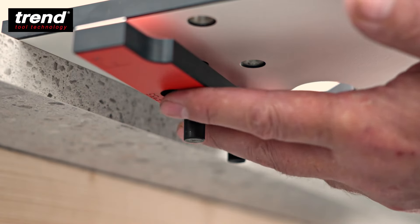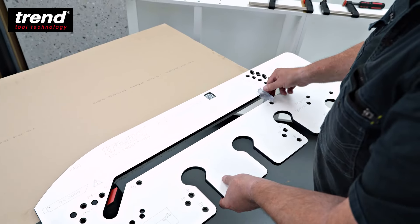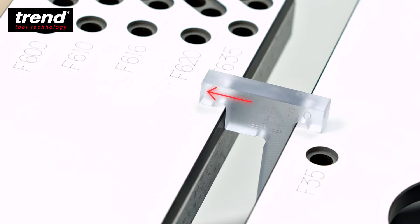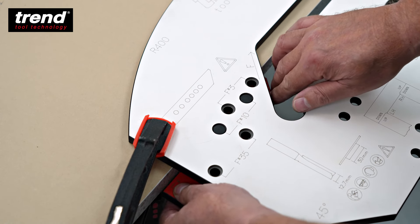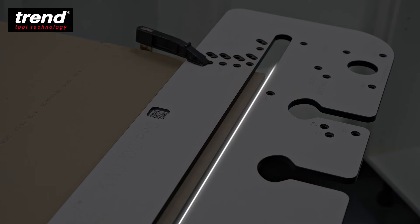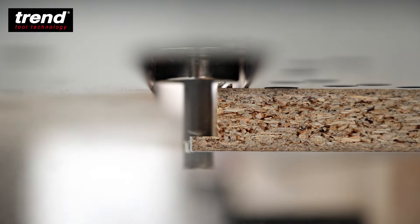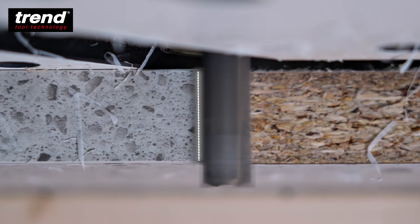Position the alignment device up to the intersection mark, with the T gauge also touching the worktop edge, and clamp off. Remove both alignment device and T gauge and make the female cut in a series of passes using the right hand side of the hockey stick. Then make the final skim cut using the left hand side of the hockey stick.